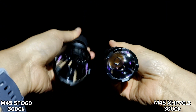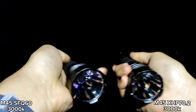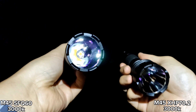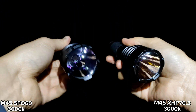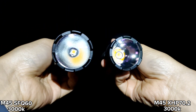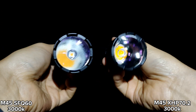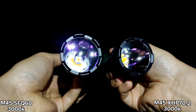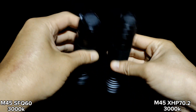Overall, after showing you the beam shots — both are really hot. The SFQ60 is quite hot. I'm not sure about how many lumens, maybe 3,000 lumens or more. I have no tools to measure, but for the brightness and the throw, I think it's good. For the price, it is good — not much expensive. The same size as XHP 70.2. Really good.